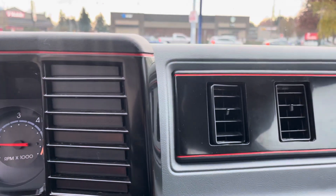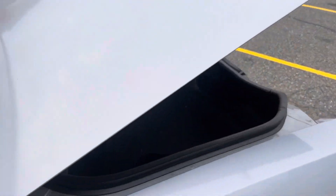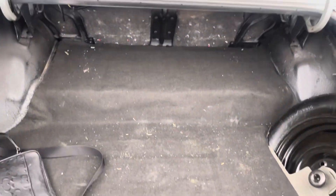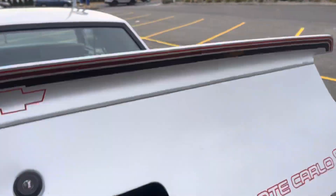No check engine lights on, no service lights. Look at the trunk inside — original spare tire, original jack, all numbers match, original decals.